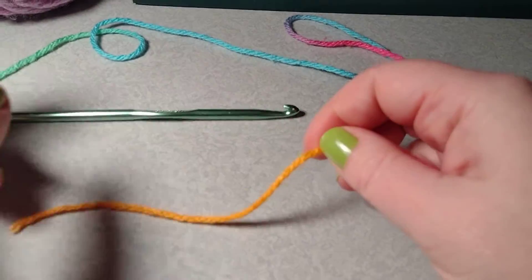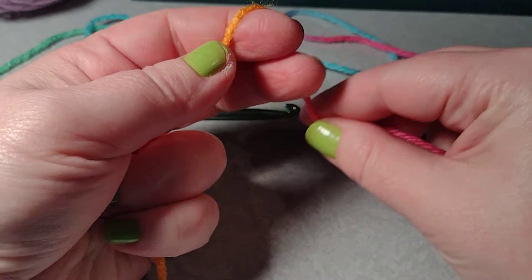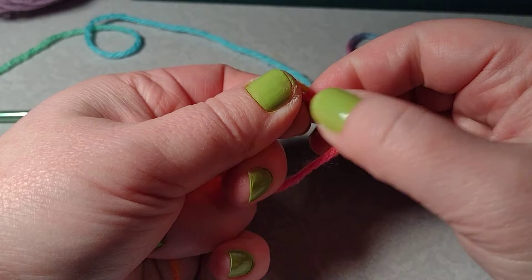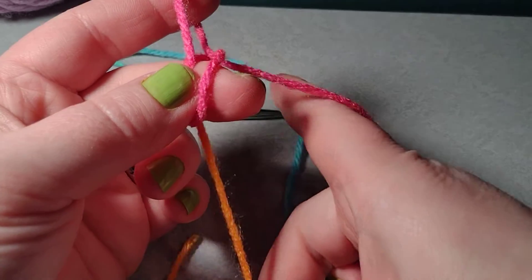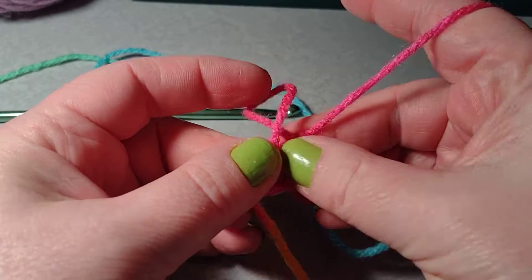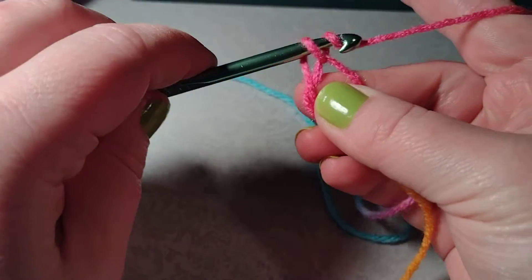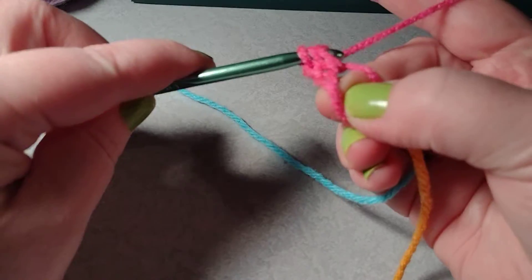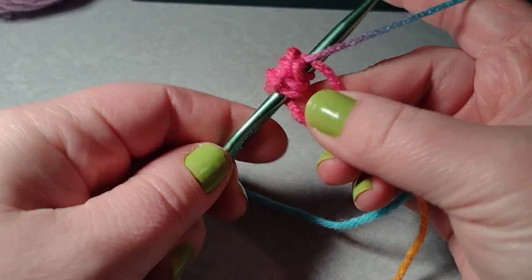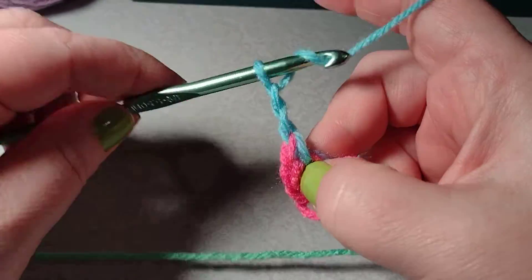To start a granny square, I do a magic loop. I have a video on magic loops if you need to see how they're done. So I'm going to make my magic loop here and tighten it up. Here we go. I want to chain two, and I want to double crochet into my magic loop — and then one more double crochet — and I want to chain three: one, two, three.